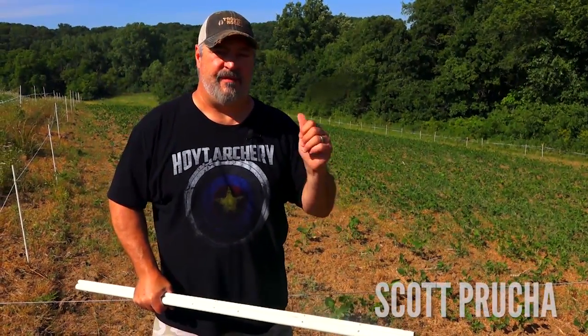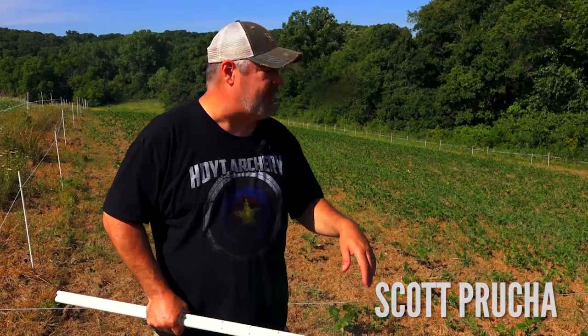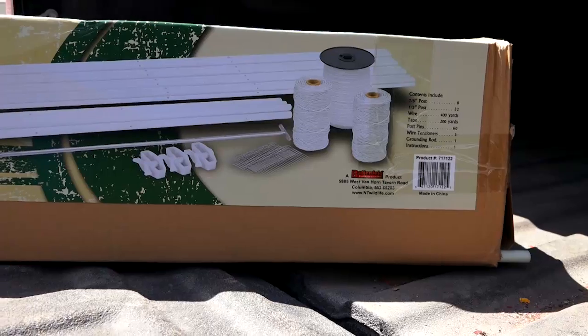We're out on the farm today finishing up a hot zone deer exclosure fence. I've used these for the last couple years and for late season they're game changers.